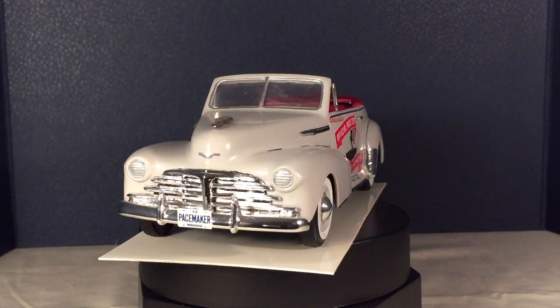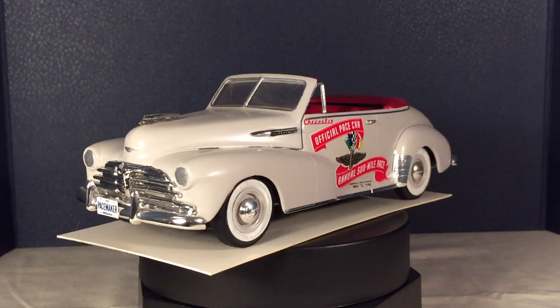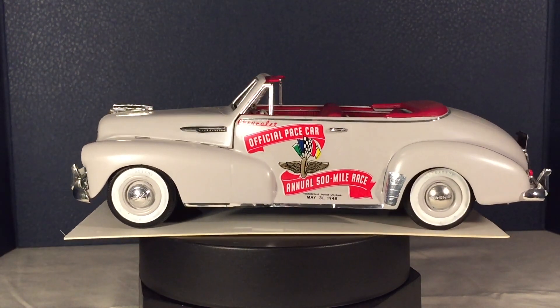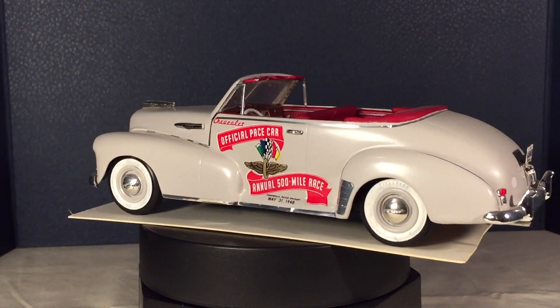It wasn't but maybe a few years after I made this creation that they actually made a model of a 48 Chevy, but it was a fleet line, which means a fastback.